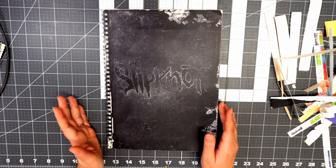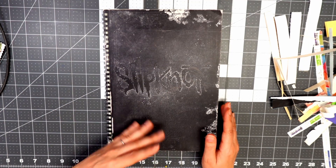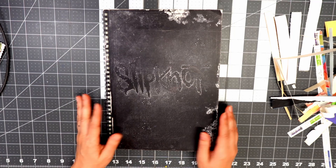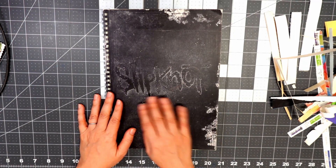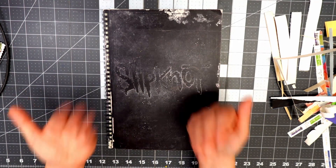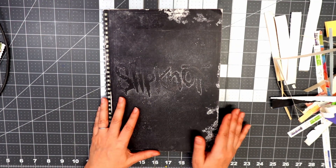I can't remember if I've talked about this book on camera before — if I have, feel free to skip this video. For those of you who are new: I do know that Slipknot is some sort of a band — Eric told me that. I think maybe I spoke to you guys about this book when I got the initial thrift haul, but I don't think I ever showed you the glue book on camera.